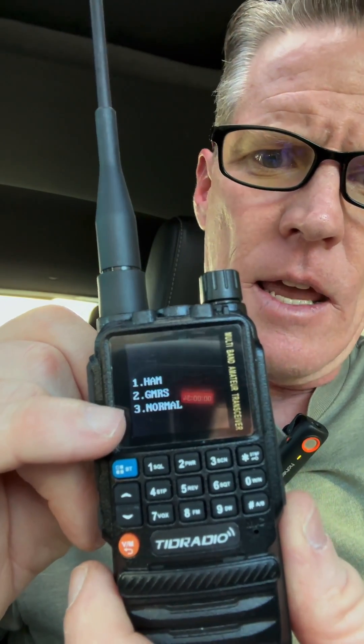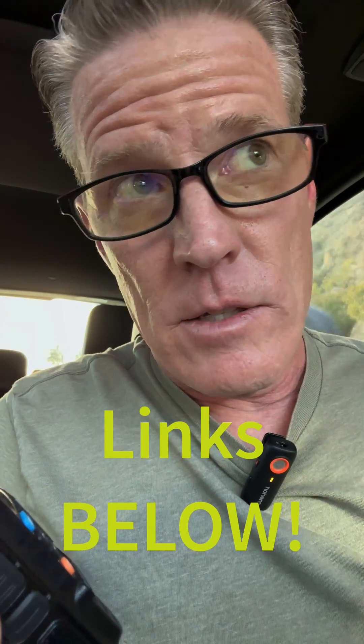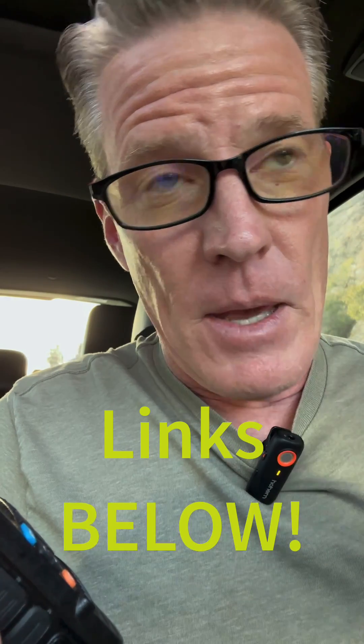Thanks a lot. In fully unlocked mode, you can choose how to start up your radio — if you want GMRS you can do that, if you want ham you can do that, if you want all unlocked. The benefit of having GMRS is that basically you don't have to worry about the offset and different things like that.